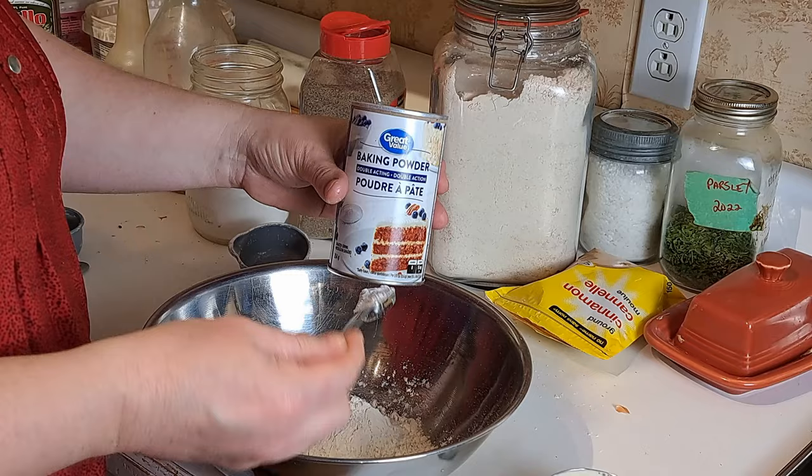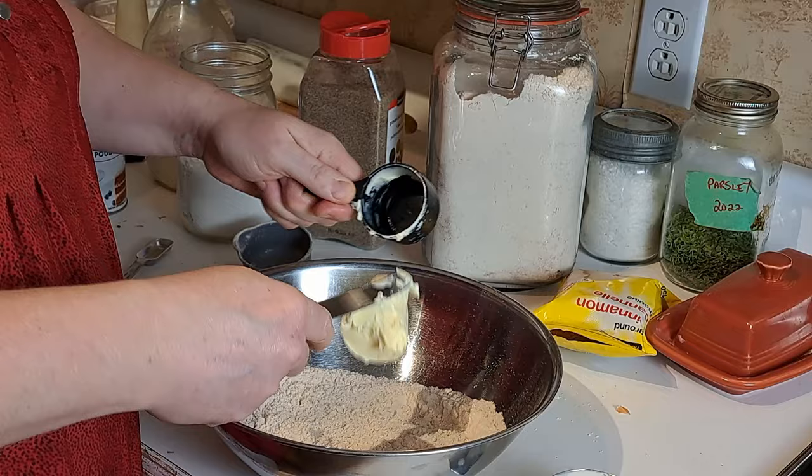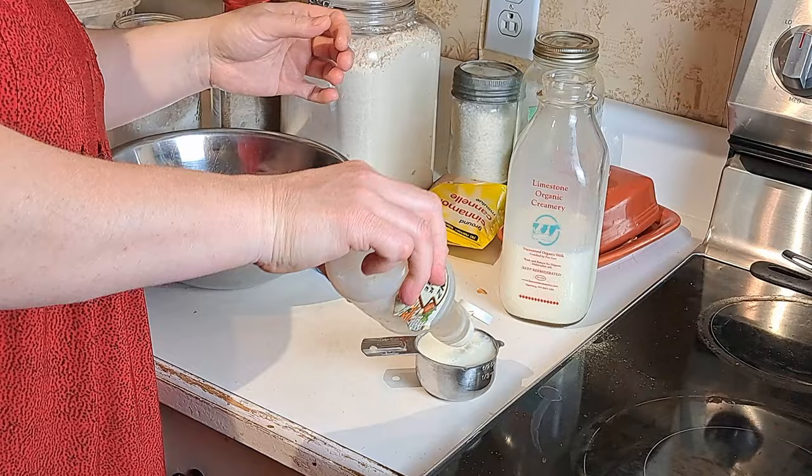For the biscuit topping we need one cup of all-purpose flour — we're going to substitute sorghum flour — one teaspoon baking powder, an eighth of a teaspoon salt, an eighth of a teaspoon cinnamon, a quarter cup of shortening — I'm going to use cold butter for this — and a half cup of buttermilk. I don't have buttermilk, so we're going to make sour milk by taking regular milk and adding a little bit of vinegar and letting it sit for a moment.